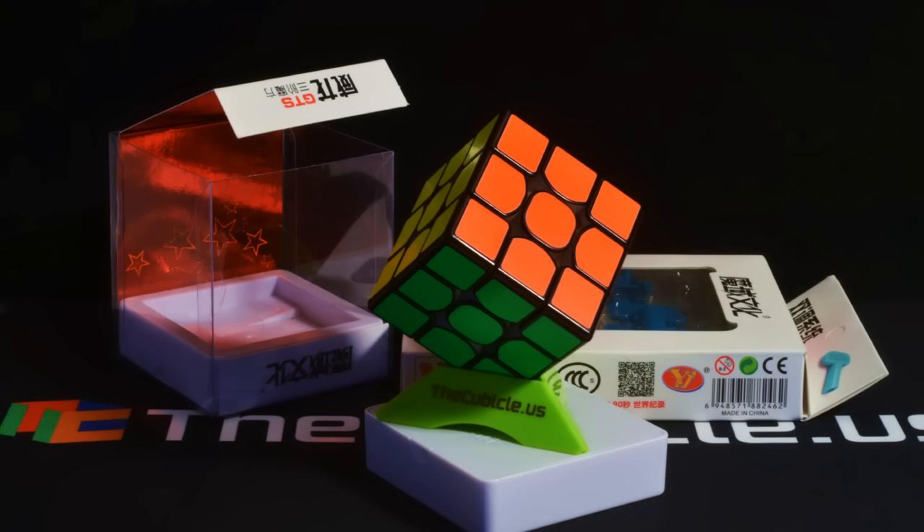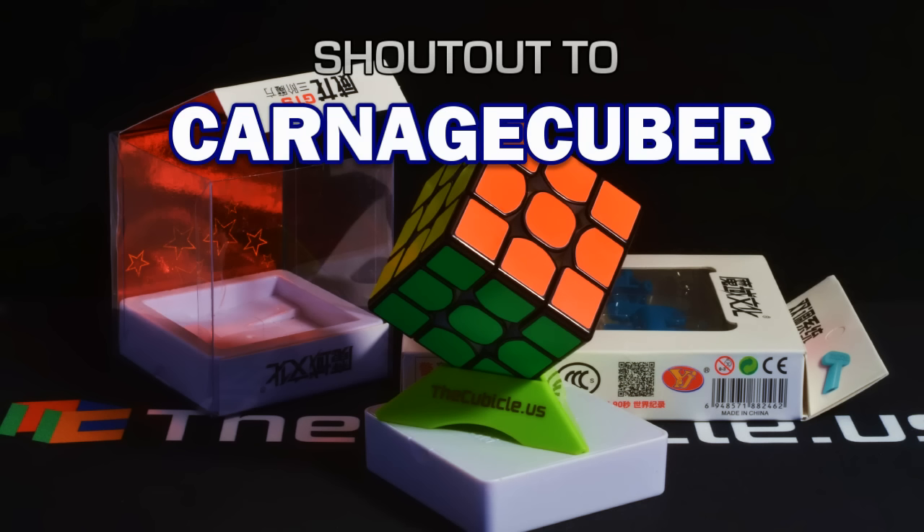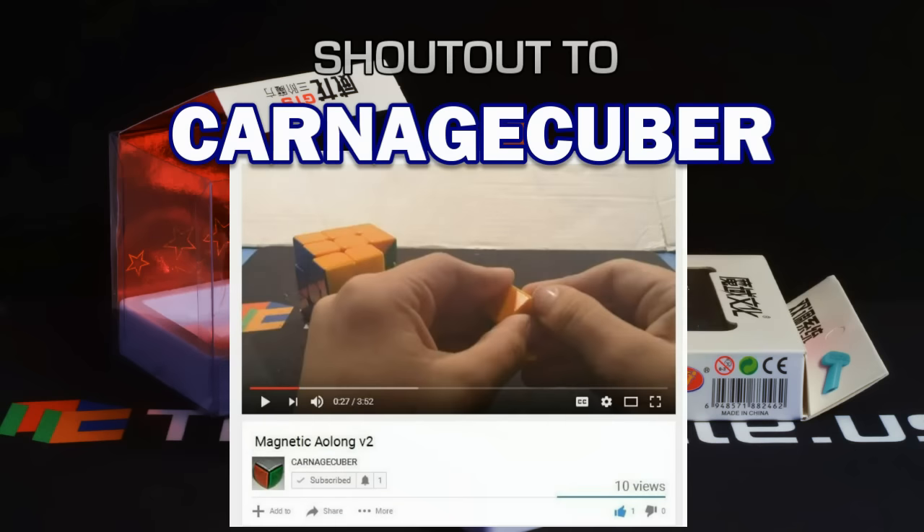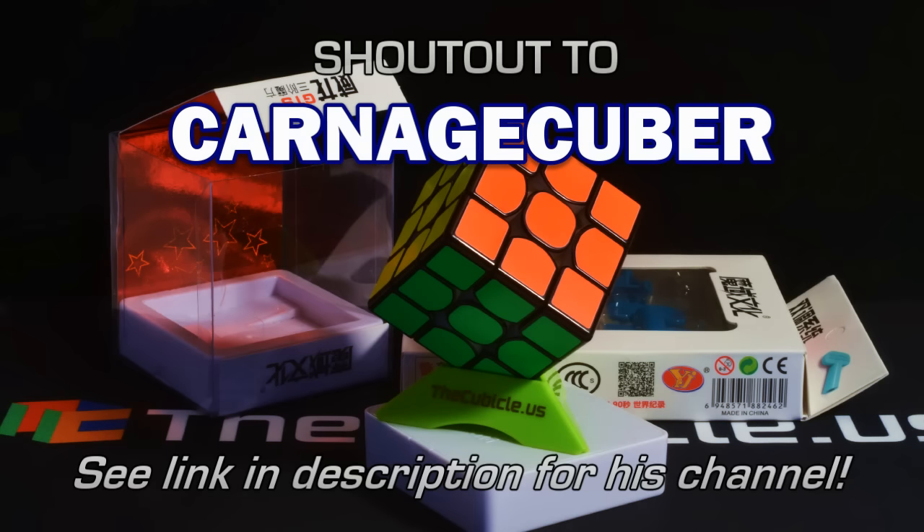One last thing and this is totally unsolicited — he didn't ask me to do this, but I've been subscribed to this guy for a while and he's rebuilding his channel. He had to close his old channel down and he's opening a new channel — that's Carnage Huber. He's done everything from mods like making a three by three that looked like a volleyball, doing round shape mods, diamond shape mods, putting magnets in things like Gans 356s. He just built an Along V2 with magnets in it. My kind of channel, and he's trying to build his channel back, so if you could check him out, I'd appreciate the support and I know he would too.